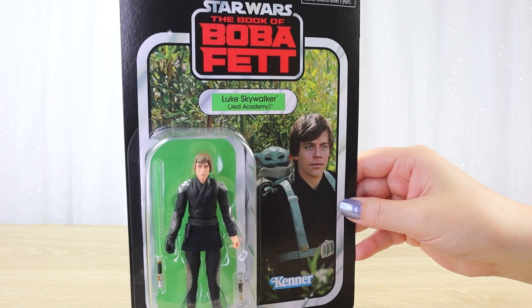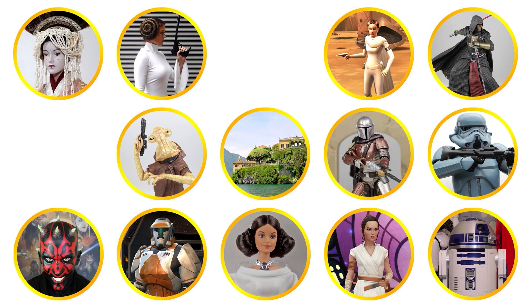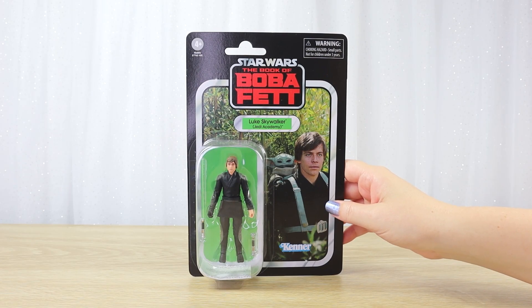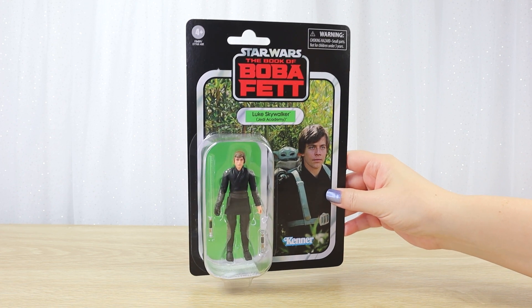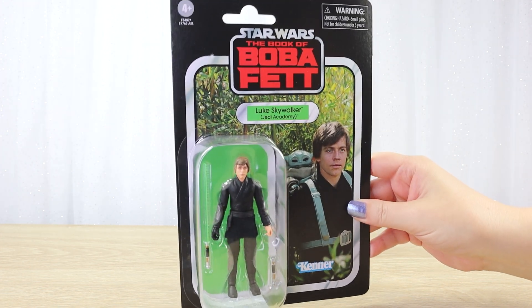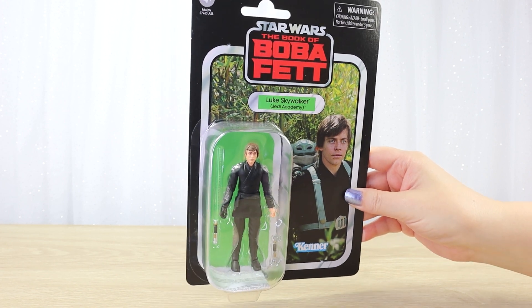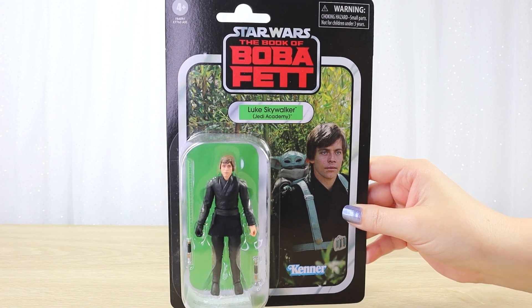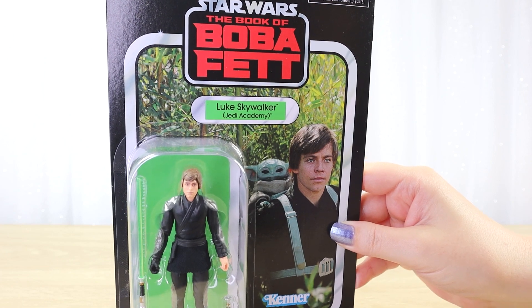Let's take a closer look at the TVC Luke Skywalker Jedi Academy action figure. Hello there and thanks for visiting the Villa Verikino YouTube channel. Today I have a new arrival to unbox — the Vintage Collection or TVC Luke Skywalker 3.75 inch action figure. As you can see by that bright red logo, this is from the Book of Boba Fett series, and this Luke Skywalker version is labeled as Jedi Academy.